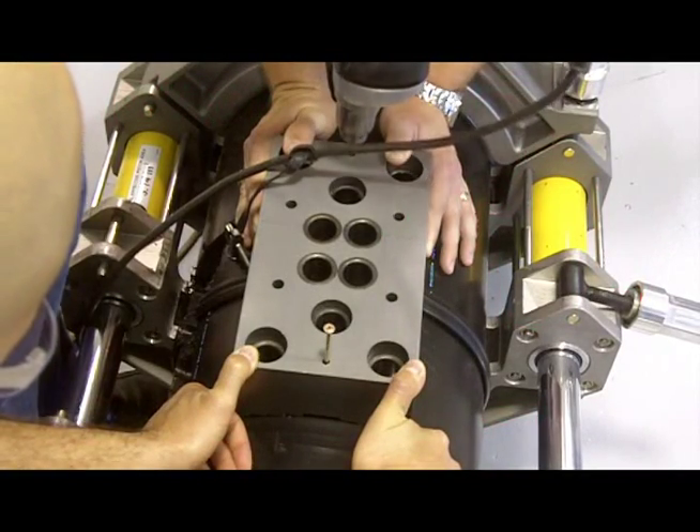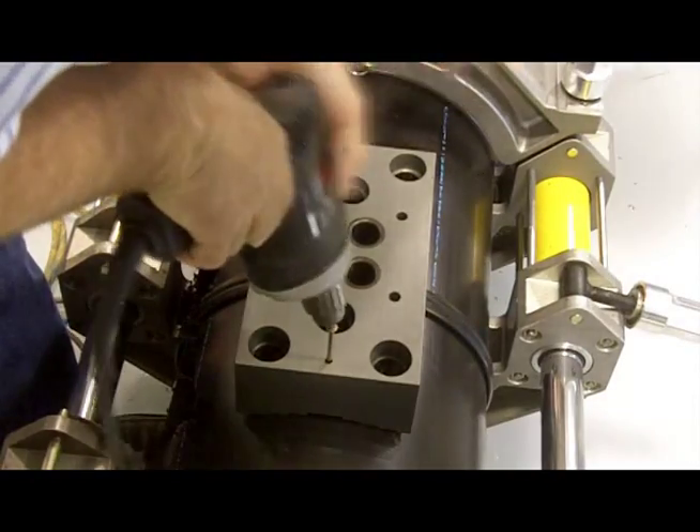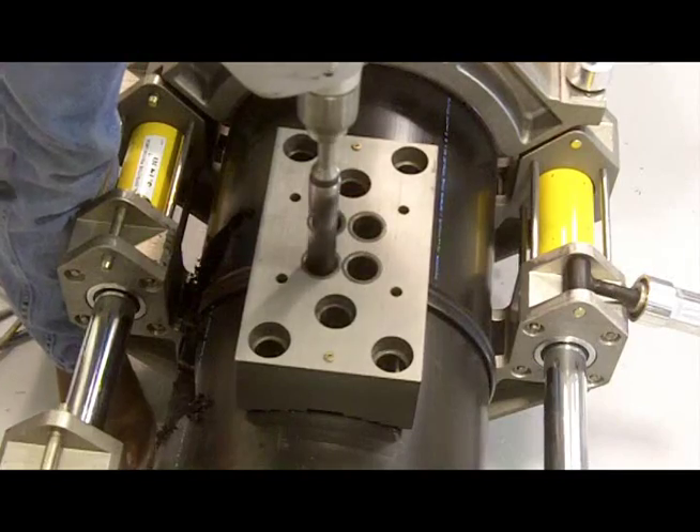Until recently, testing of butt fusion joints required cutting a coupon out of the pipe. That piece cut out of the pipe was then sent to a lab to be tested or used in a destructive bend back test.